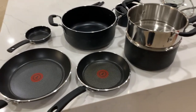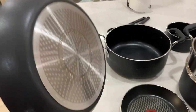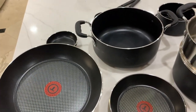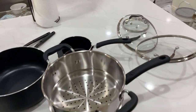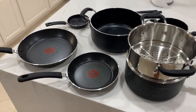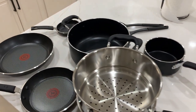We actually already have a T-Fall cookware set that we use in our kitchen, and we wanted something induction that we could use while camping, because that's usually when we use induction. We decided to go with T-Fall again because we really like the quality of the other T-Fall ones that we got.